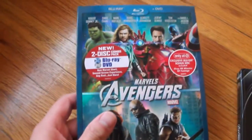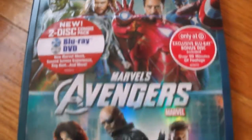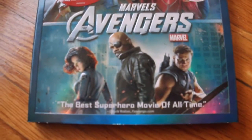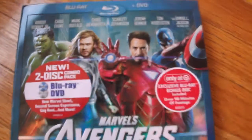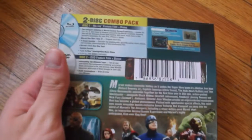I'm going to be unboxing the Target exclusive. Here's the case. The artwork is different for the slipcover, and all the characters are embossed along with the Avengers title. The back is pretty much the same as the standard slipcase.